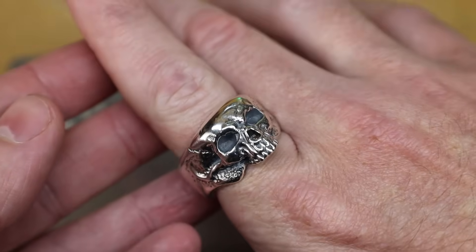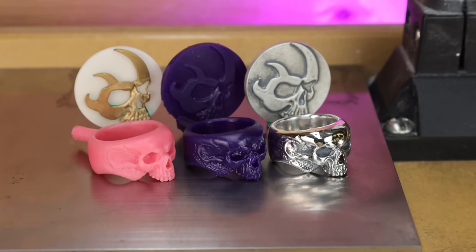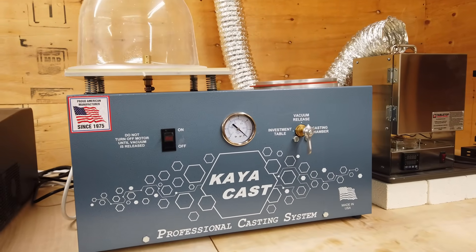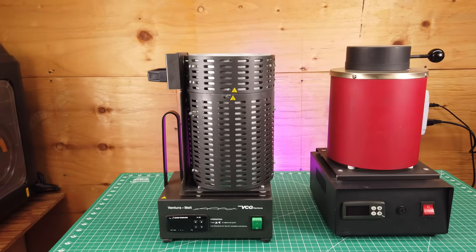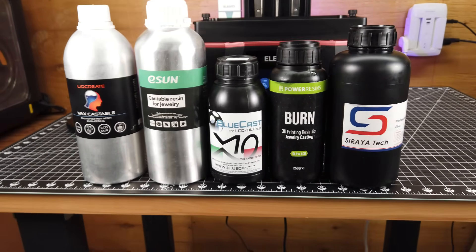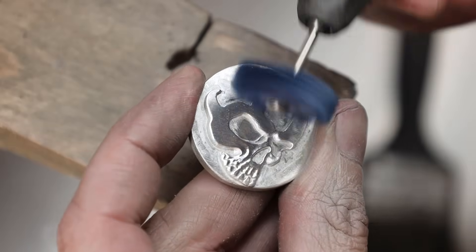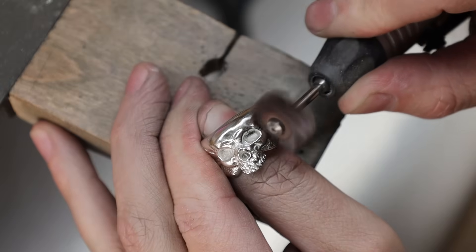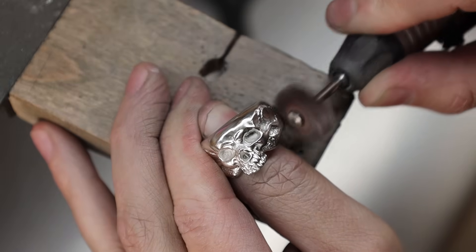That should be just about everything you need to know to get started casting. I'm going to have links to everything you saw in this video in the description below, along with alternatives at different price points. If you have any questions, leave a comment and I'll try to get back to you as soon as I can. And if you want more in-depth videos like this one that get straight to the point, subscribe to my channel. I'll see you guys next time.